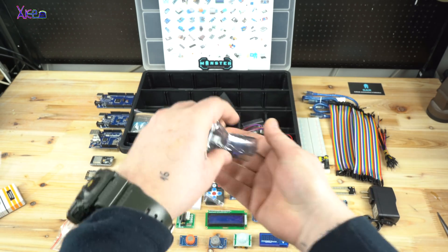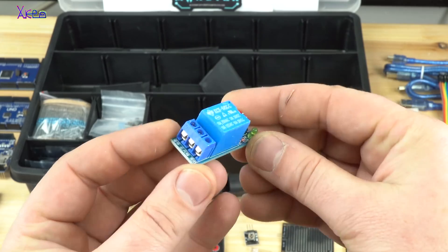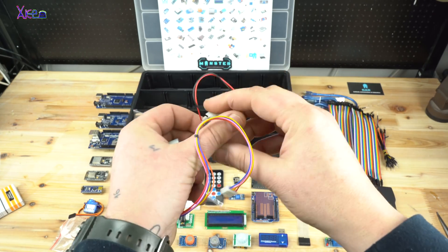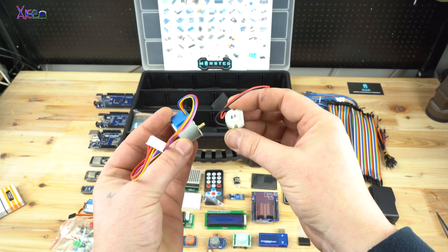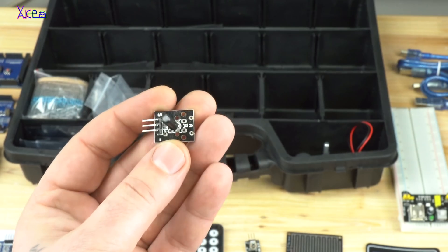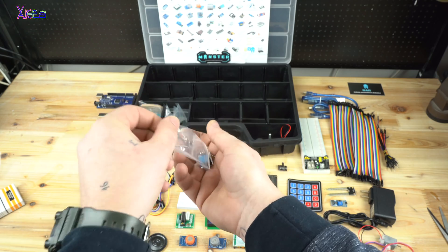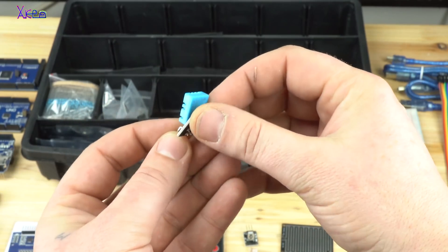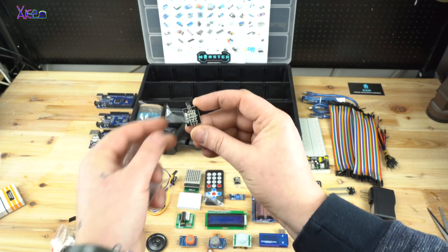Also in the kit is a 5V one-channel relay module, two DC motors — one is a regular small motor and the other is a stepper motor — and temperature sensors: the Dallas DS18B20 digital sensor and the DHT11 sensor module.